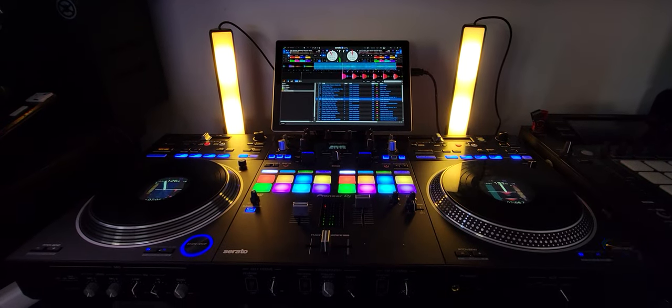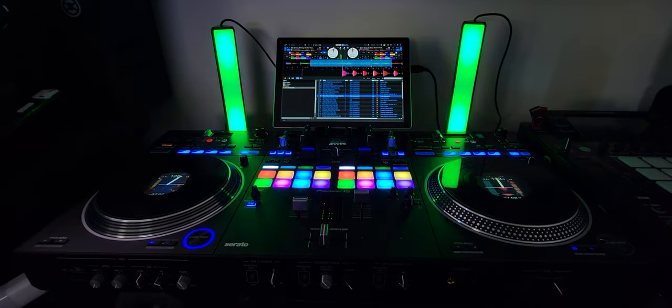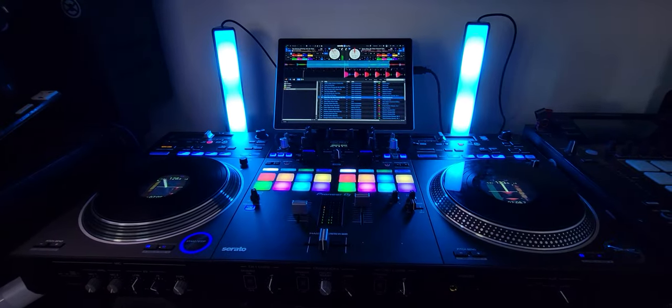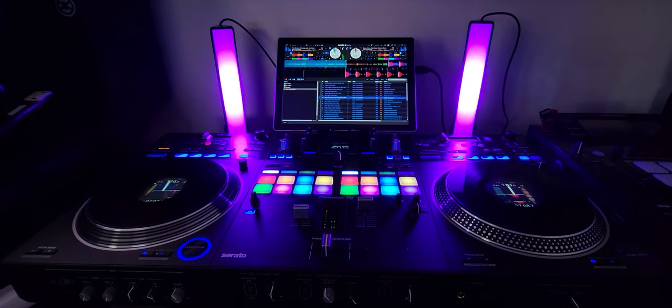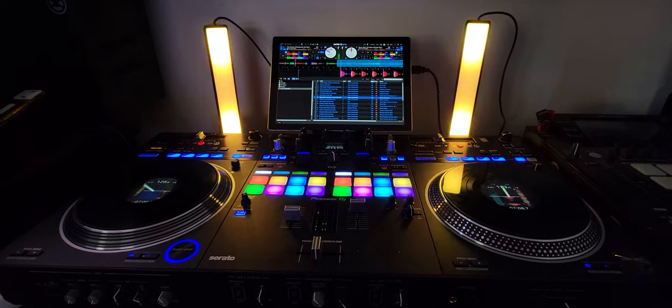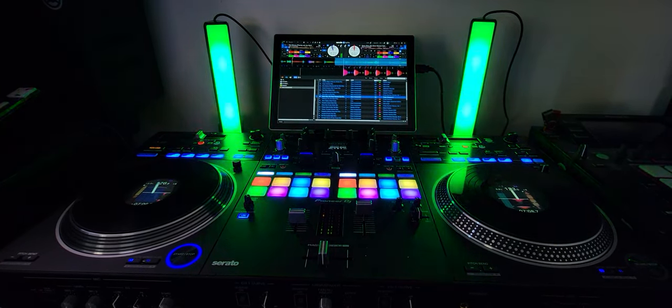Hey guys, Steve here at the DJ lab. Just got another set of lights from Govee — these are the light bars, and I got the ones that work with Google and Alexa. They're a couple bucks more because there's a cheaper version that does not, so if you want to make sure your lights work with Google and Alexa, you need to read the fine print to make sure you order the right ones.